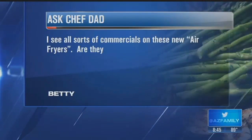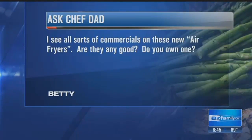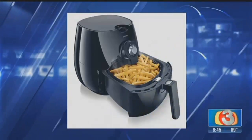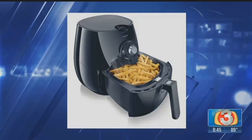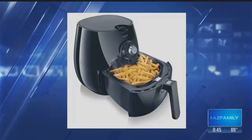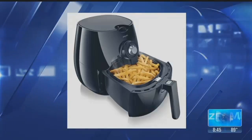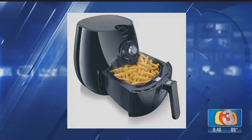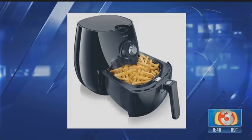Ms. Betty Rowe asks: I see all sorts of commercials on these new air fryers. Are they any good? As a matter of fact, my wife asked me what I wanted for my birthday last July, and yes, I asked her to get me one. They can be expensive, anywhere from about $130 to $300. I got the big one. What's great about them is if you want to reheat some french fries but you still want them crispy — just throw them in that thing and it's amazing. You can make them from frozen, you can do tater tots, mozzarella sticks, fish sticks, all sorts of different things.